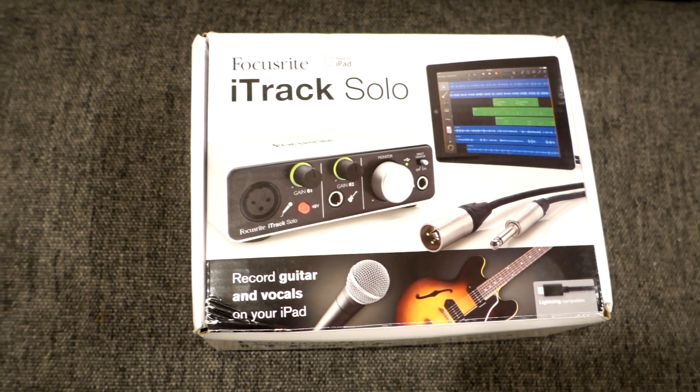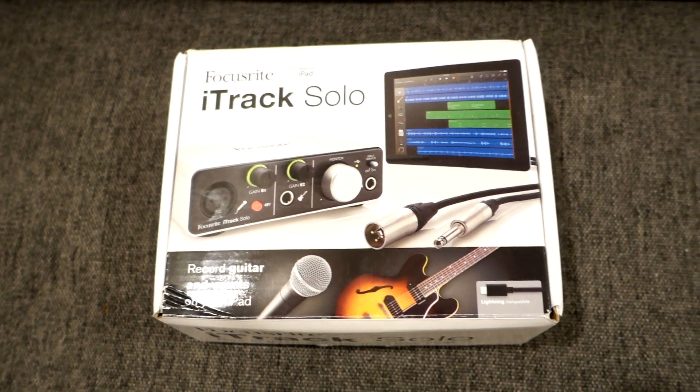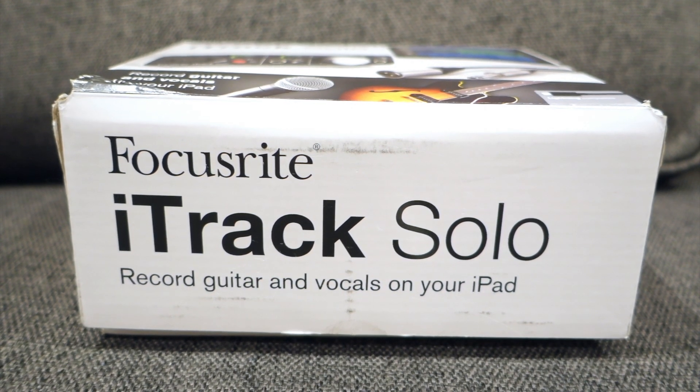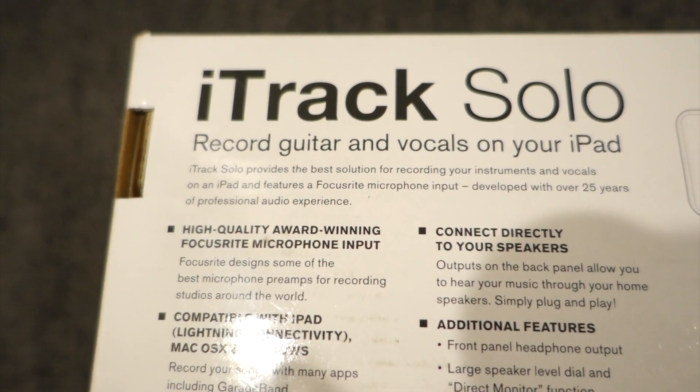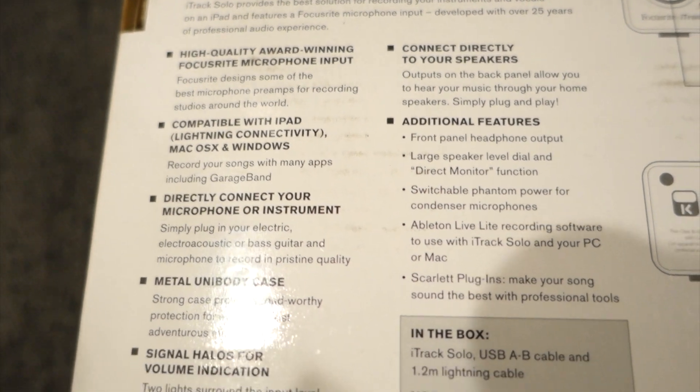Greetings everyone, this is Doze with Doze Review. Right now we're gonna review the iTrack Solo from Focusrite. It is actually mostly for the iPad — Apple. This device is mostly for GarageBand and other types of apps from the Apple Store.